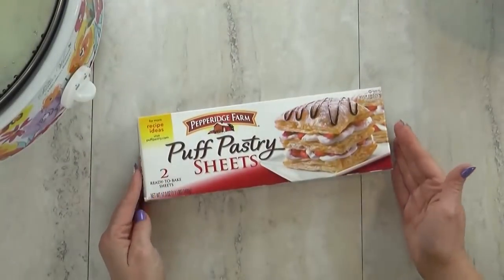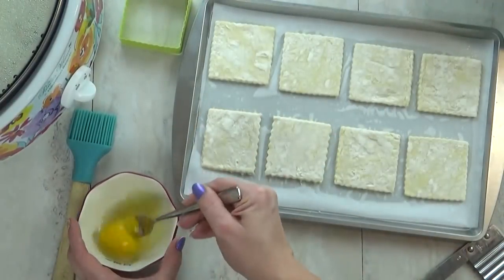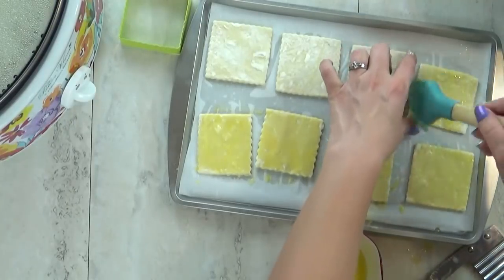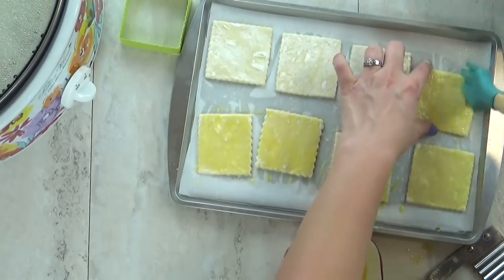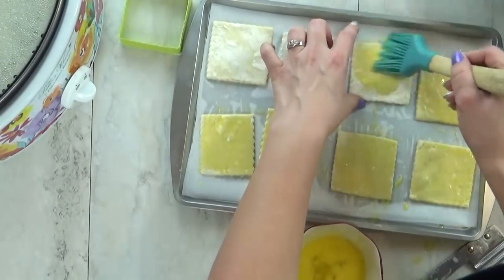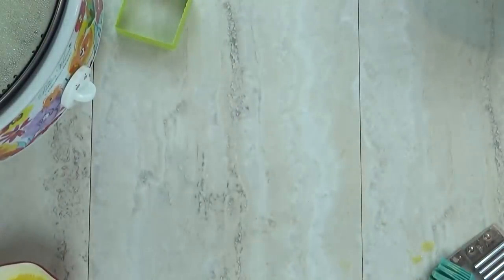Now one of my favorite parts of a chicken pot pie is the crust. So for today's recipe I'm actually going to make some bread on the side — not just any bread. I'm going to take some puff pastry sheets, cut them out, brush them with a little bit of egg wash, and then pop them into the oven. These cook really fast, and it's almost like a pie crust, but a lot easier.